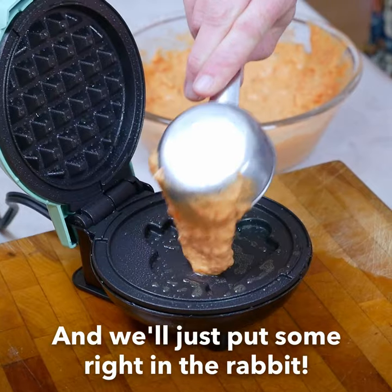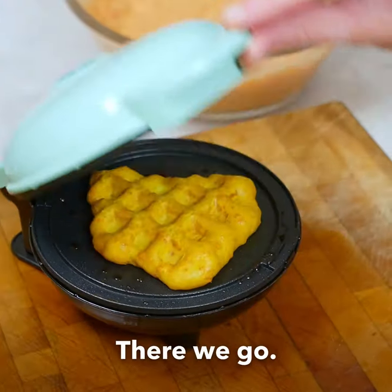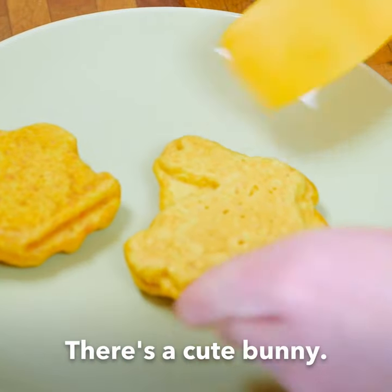And we'll just put some right in the rabbit! There we go! Let's see what it's gonna be! There's a cute bunny!